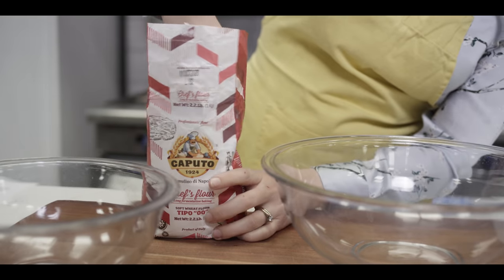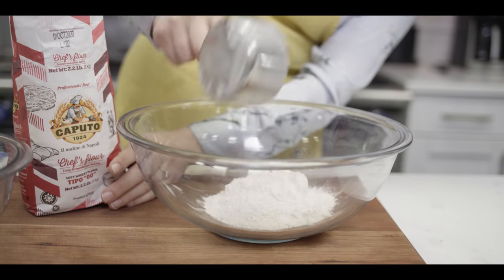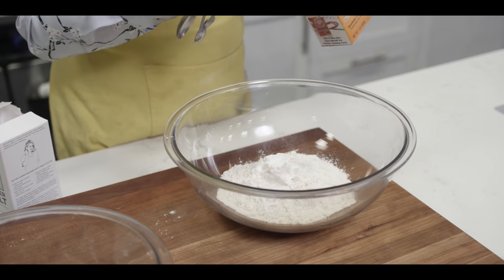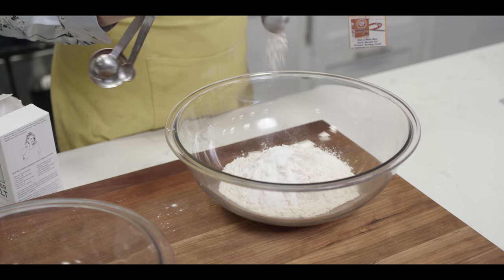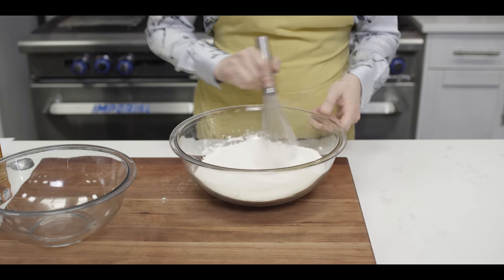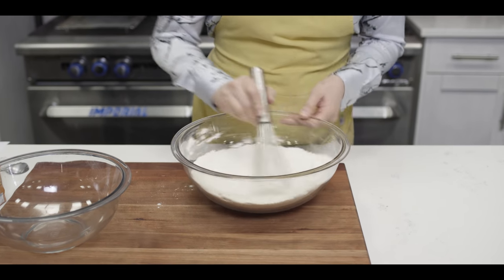I'm going to start with two cups of Auntie Moo Caputo Chef's Flour. To get rise for this bread, I'm going to use one heaping teaspoon of baking soda and a good pinch of kosher sea salt. And then we're just going to sift this together very thoroughly until all of that baking soda is evenly distributed.